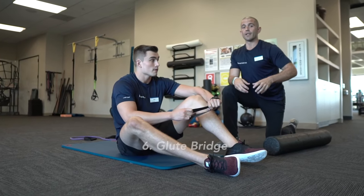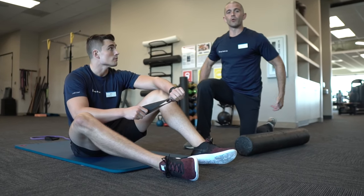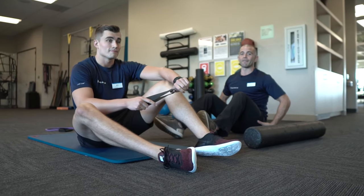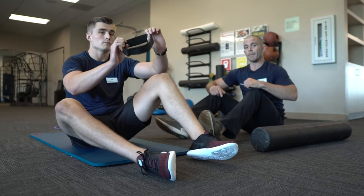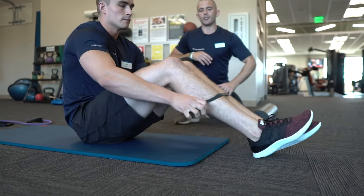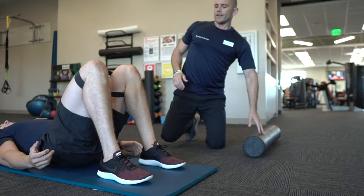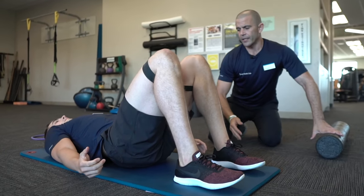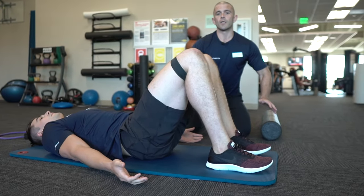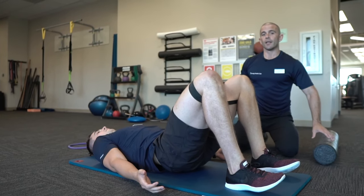Our sixth drill is going to be called a glute bridge. If you have knee pain or back pain, this drill is going to help you turn on the glutes and fire them. We sit on our butt a lot, and that turns these muscles off. He's going to put the band on above his knees and come down to his back. You want your ankles at a slight angle out in front of your knees. He's going to drive his lower back into the ground and push through the heels, squeezing his rear end to raise his hips up into the air, keeping knees out and maintaining tension on the band.